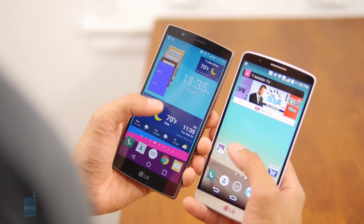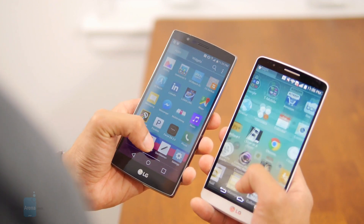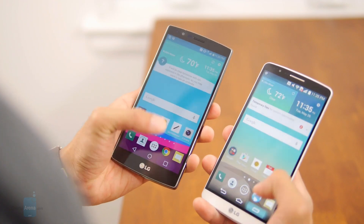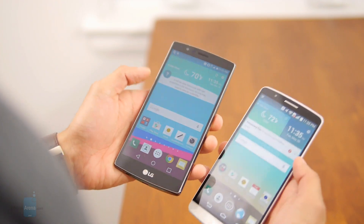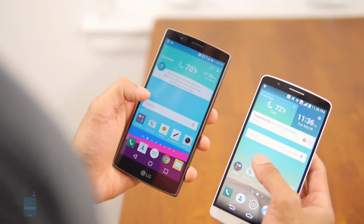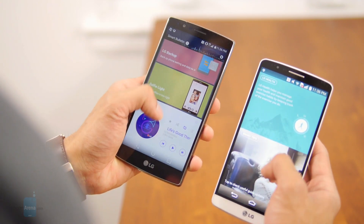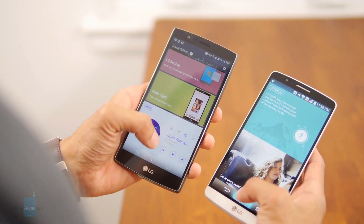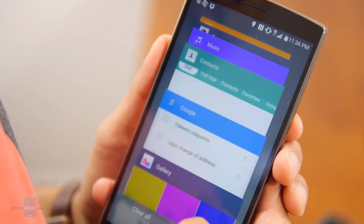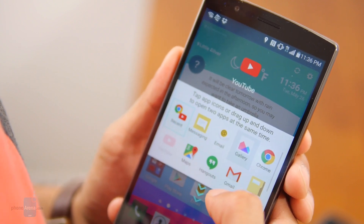Both the G3 and its successor run Android Lollipop, although the G4 launches with a more recent version. What you get out of these two phones hardly compares to the understated look and feel of stock Android. The G3 layers LG's User Experience 3.0 on top of the OS, while the G4 is upgraded to the newer LG User Experience 4.0. The differences between the two are purely cosmetic — the G4 is basically the G3's interface with a new coat of paint. Aside from an improved camera app, the LG G4's user interface doesn't contain any new exclusive functionality of particular importance.